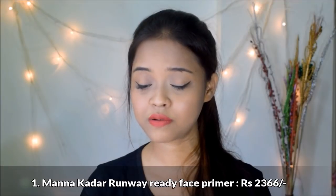This month's first and star product is an international product from the brand Mannakadar. Mannakadar has been featured in a lot of international subscription boxes, and it's really great that an Indian subscription box has included their products. You're getting the Mannakadar Runway Ready Face Primer priced at rupees 2366. It's a silicone-based primer that fills up your pores, diminishes the appearance of fine lines, smoothens out skin texture, and helps your makeup last all day. Though the packaging might look small, you're actually getting 8ml of product and since it's silicone-based, you don't need a lot of it.